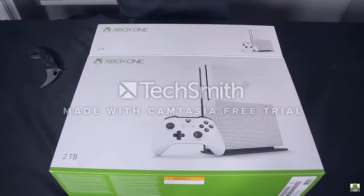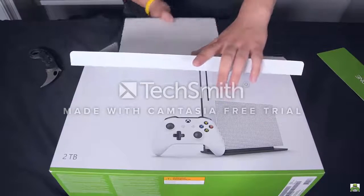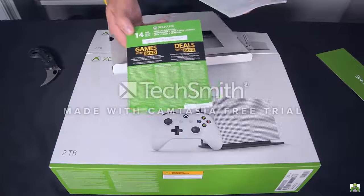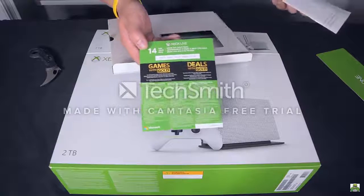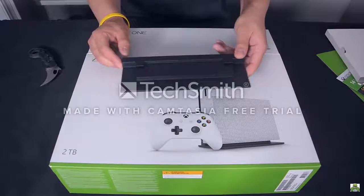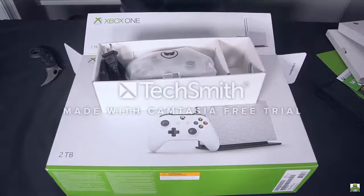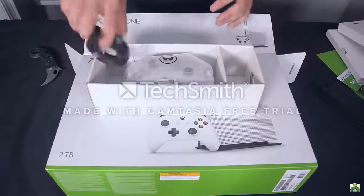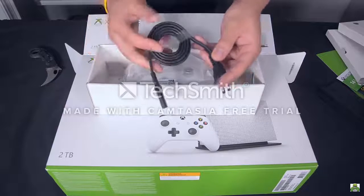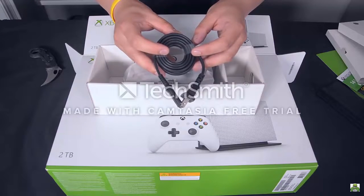At the very top we have a setup guide in green. Inside we find another package — a 14-day code for Xbox Live. I'm not going to scratch it out so whoever gets it first when this video goes live can use it. We also have the stand to position the Xbox vertically. Next is another box containing a free HDMI cable. And then we have a power cable — and this is the only power cable you're going to need for this console. They finally got rid of the brick of doom.